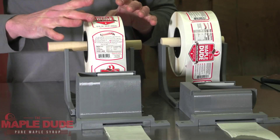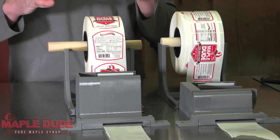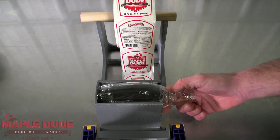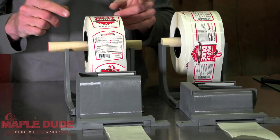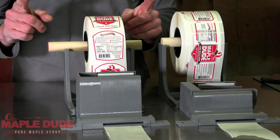Now as you can see on this roll of labels, my 8 and 12 ounce — for whatever reason when I got them from the label manufacturer, they were on there the other way so they cannot go on the bottle correctly. So that is one thing to be aware of when you order labels: make sure that they are on there horizontally for the 8 and 12 ounce flat bottle.